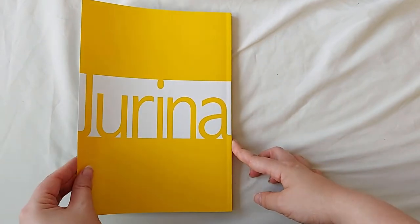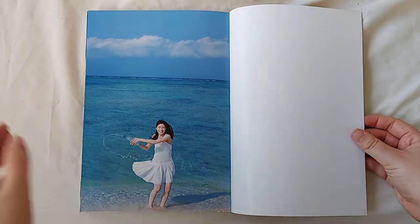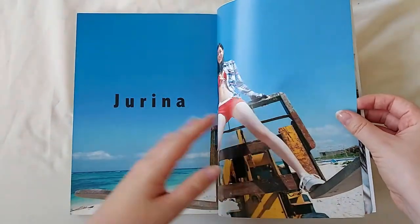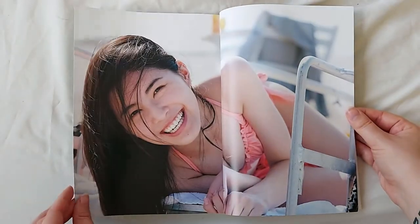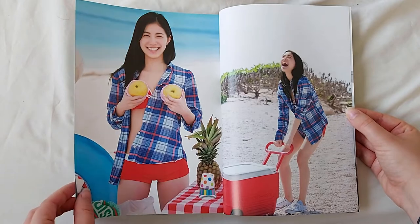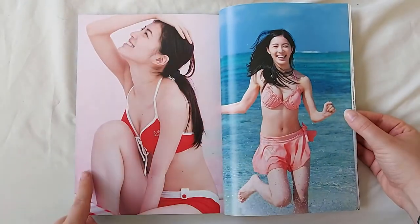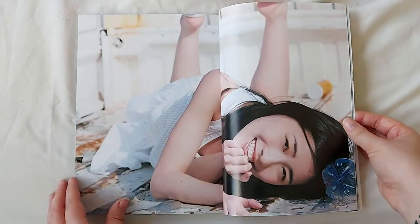Let's get into the photobook. I especially love how summery and fun this photobook is, and I think Junina looks stunning in red. She looks stunning all the time.